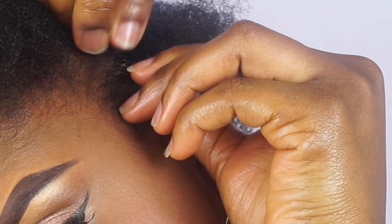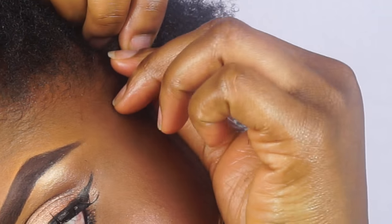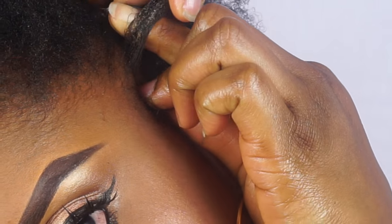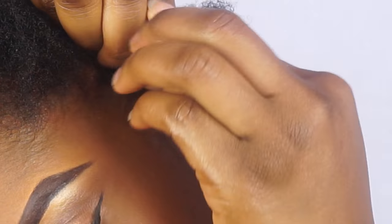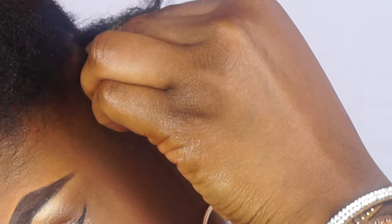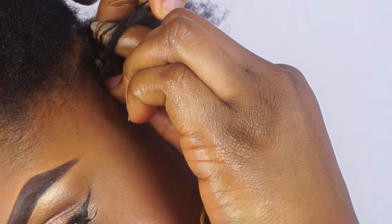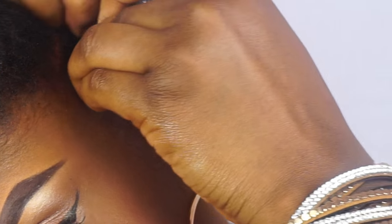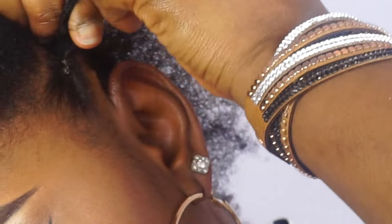What I do is divide my hair into three equal parts, as you can see. As I divide it into three equal parts I'm going to start crossing my fingers. What I would advise you to do is to practice it as you're watching — try to do it on your own hair or on someone else's hair, that way it will be easier for you to understand.